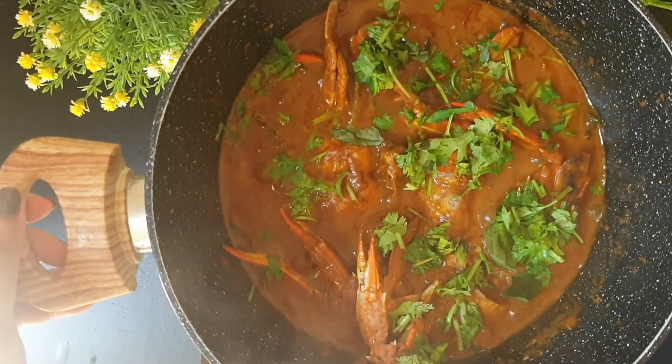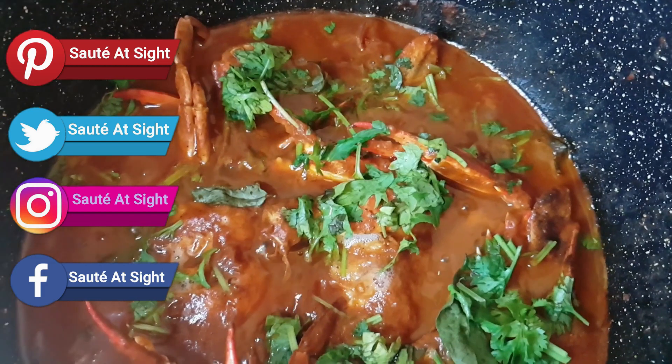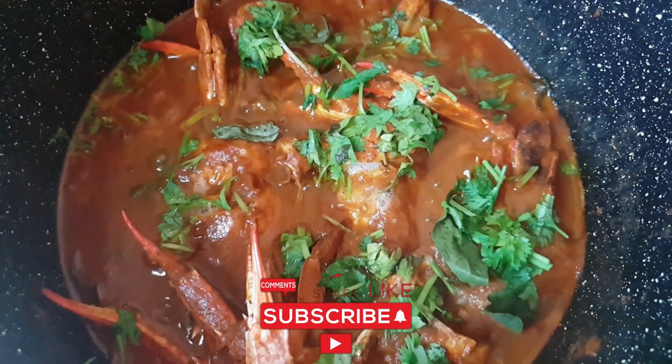My crab curry is now ready and this is how it looks. I hope you all enjoyed watching the video. Please do like and subscribe to my channel. You can also follow me on Facebook, Instagram and Twitter — show me your love!